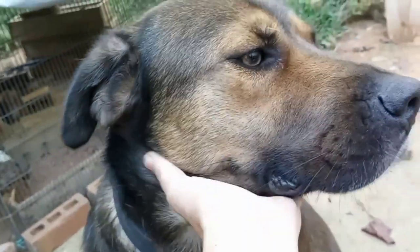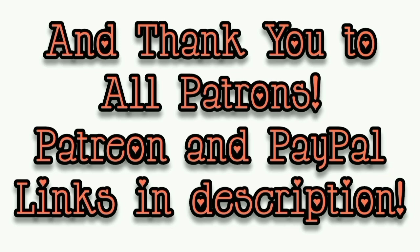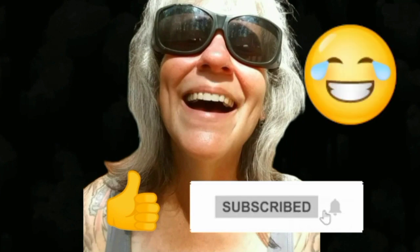Anyway, enough blabbering from me for today! That's all I've got for you guys. Say bye, Papa. Thanks for watching everybody — I hope you enjoyed the video. Make sure you like, subscribe, hit the bell, and y'all have a good one!